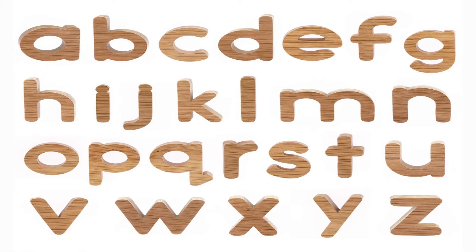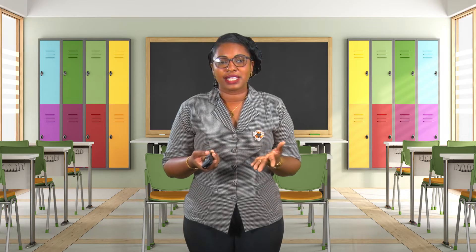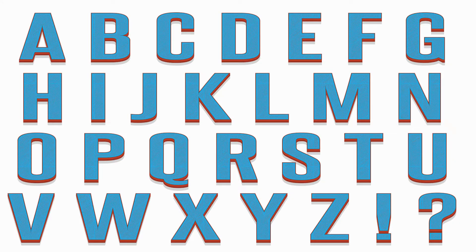Here I have the alphabet for you. These letters are written in lowercase. Remember, the letters can either be lowercase or uppercase. These are the lowercase letters of the alphabet. On the next slide, you will see the letters written in uppercase, or what you simply call capital letters. Here I have for you some guidelines to help you develop neat handwriting in script.